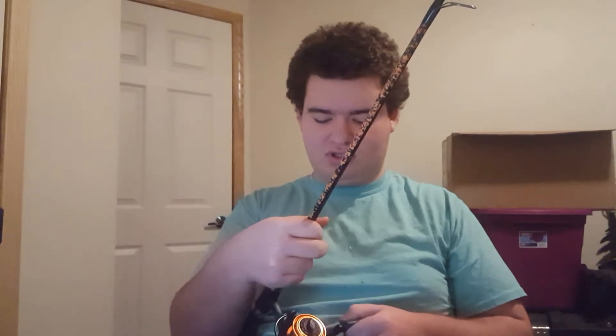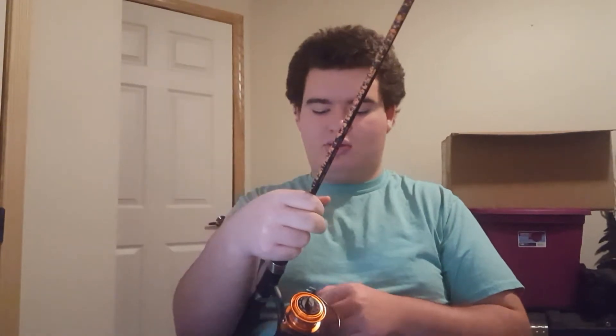Now the hard part about braid and attaching it to any line is that braid has absolutely no give to it. Braid has no give at all, and that's why it's such a good fishing line for finicky fish. But that's also why if you're trying to attach fluorocarbon to braid — which is a really good technique and a lot of guys use it — you've got to do it right. Your first couple of wraps to get that fluoro or mono around there, you're going to want to go slow.